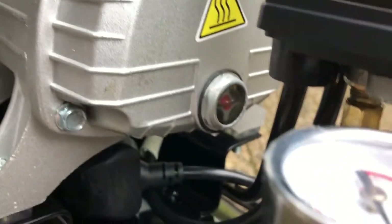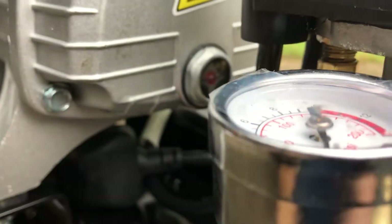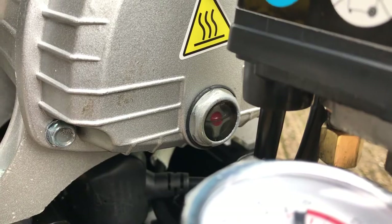Before we start, we've got to check the oil level is in line with that red dot inside the viewing window — and it is, so we're good.